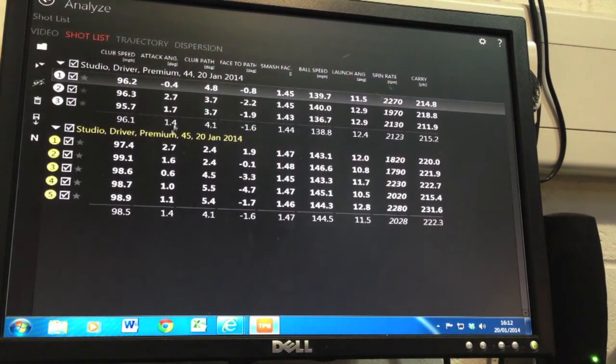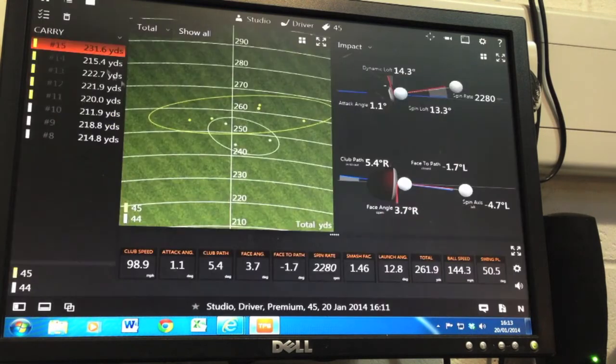Looking at the numbers on the analysis screen: club head speed is a little bit quicker with the longer shaft, attack angle is pretty similar, path is the same, face angle is the same, and I get a little bit more smash out of the longer one. Launch and spin are pretty equal. So I'm only seven yards further in the air with the longer shaft, but from a dispersion standpoint I'm a lot worse off. That's a classic example where you'd say maybe 44.5 inches is your optimum length. My own driver length is 44.75, so you can see where this is going.